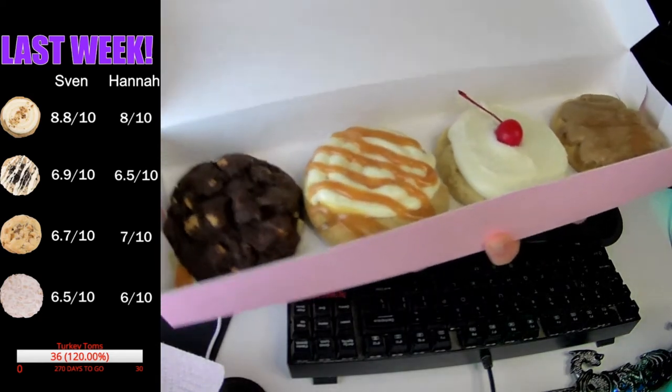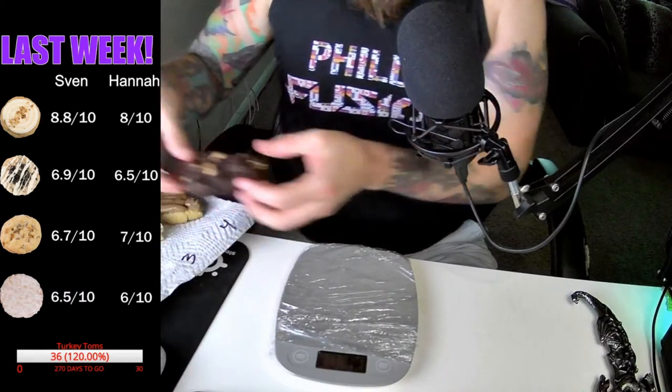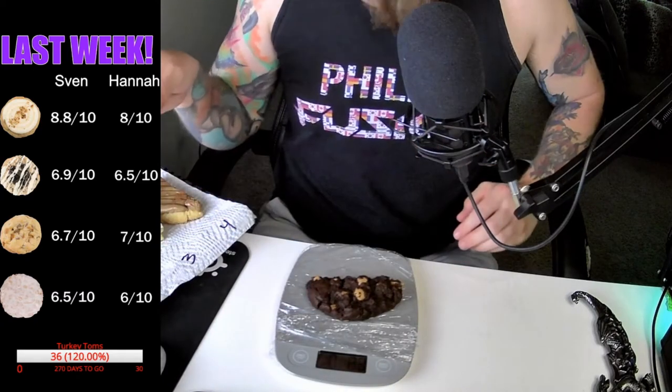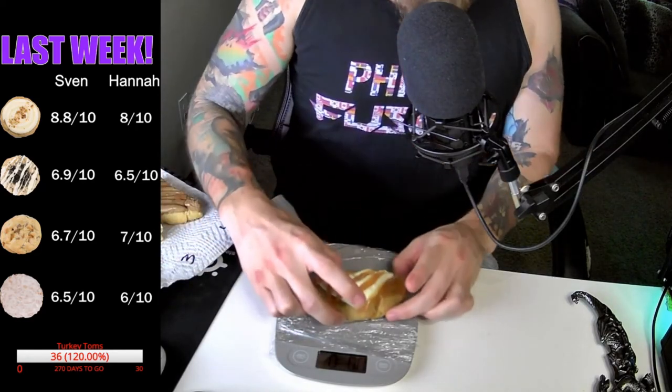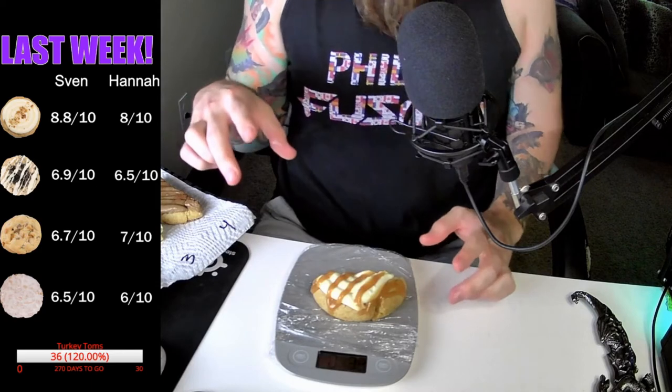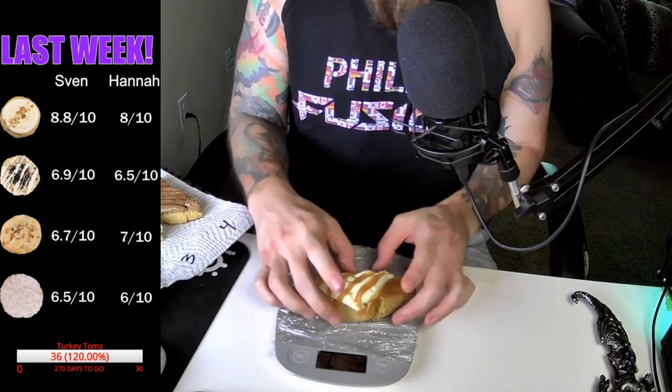One's got a cherry on top. Holy shit. We'll start with the easy one, the Reese chip. Nice and easy weight - we got 2.4 ounces. Then we'll go with number two, which is the salted caramel. That comes in at 3.2 ounces. Look at that. That's a hefty boy.